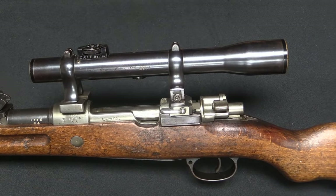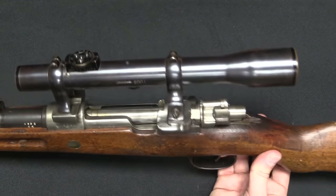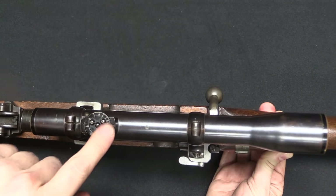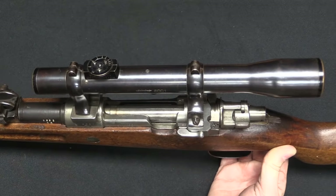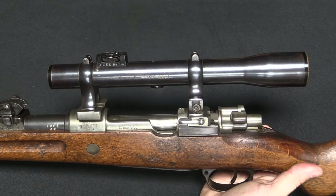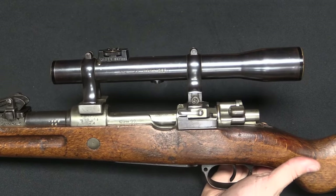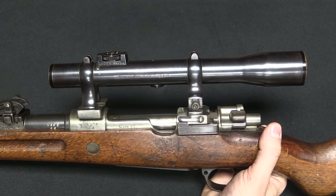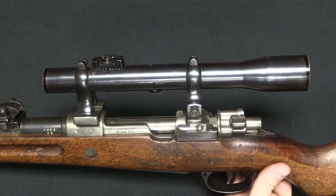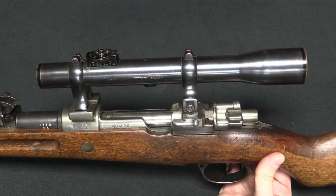I just got done describing the configurations preferred by the Prussians versus the Bavarians, and here I am immediately going to contradict it. Because what we have here is a Prussian-type 1-to-10 ranging BDC and a centre-mounted scope. The fact of the matter is, as the course of the war went on, these tendencies and preferences tended to blur. You saw variations — three-powered Bavarians, four-powered Prussians, centre-mounted Prussians, all that sort of stuff. These were not hard and fast rules; they were just preferences, and especially early preferences.